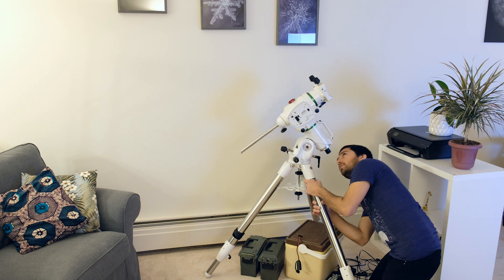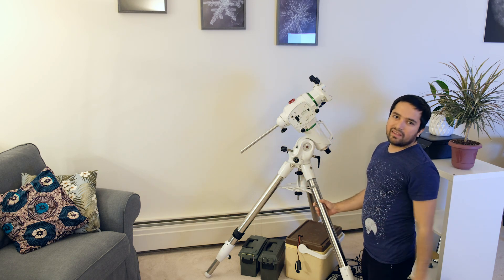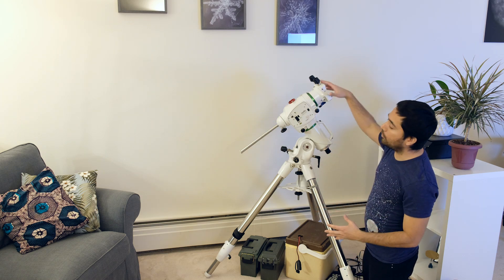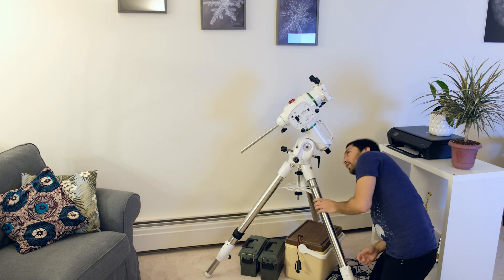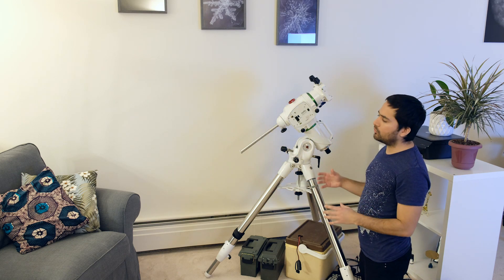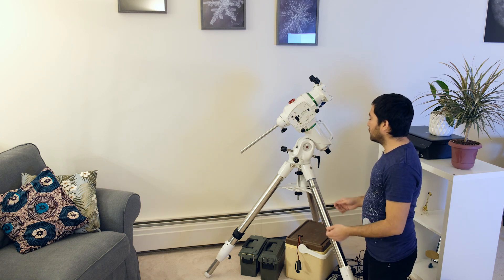I can look through the polar scope right at Polaris and get it roughly somewhere close to center. This is just our initial rough polar align without the scope or the counterweights on, because it is much easier to make adjustments without any weight on the mount. I get it close enough to north — it might shift a little once you put the scope on, so close enough is good enough for now.